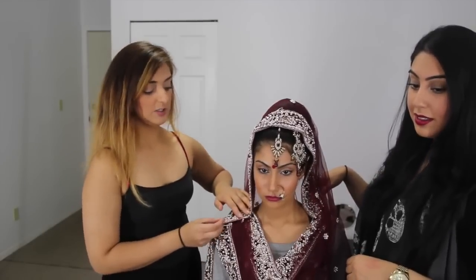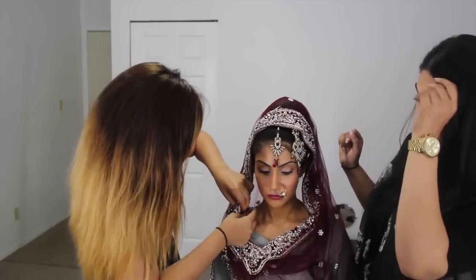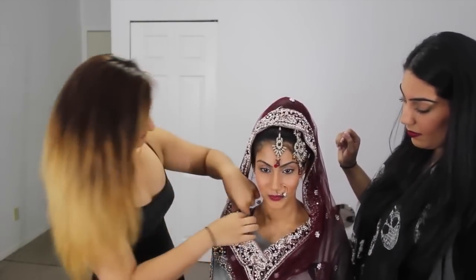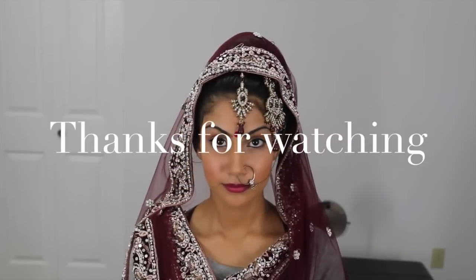The last step is pinning it to the shoulder like we did on the other end. And there you guys have it — the buckle.